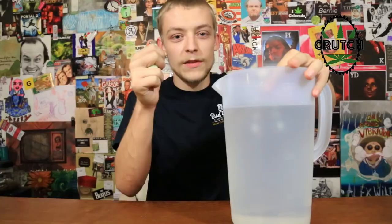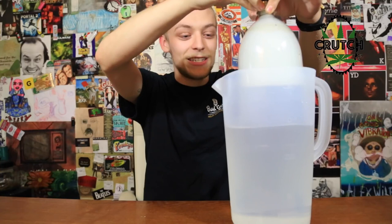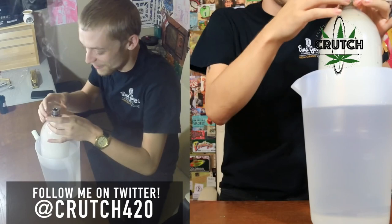So you take your Bucky Top bowl, throw it in there, and this is where things get crazy. You're just gonna light it, and while you light it you're gonna slowly pull up on your bottle, and you'll see it start to get smoke pouring in there. I like to tip it like this just to carburate it — you'll see your bottle is quickly filled up with smoke.